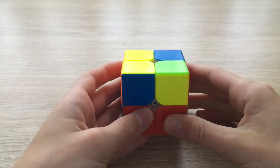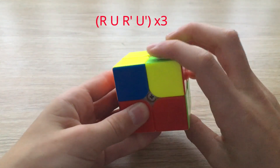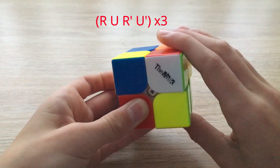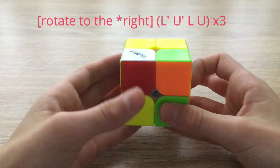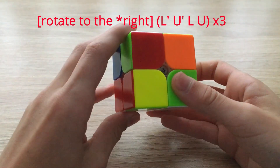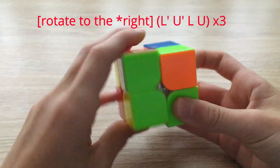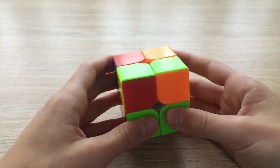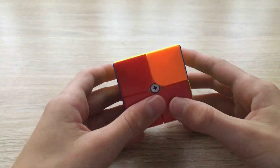Next, perform the sexy move three times on the right: one, two, three. Now rotate to the left and do the sexy move on the left three times: one, two, three. Now you're going to notice all your corners are correctly positioned.